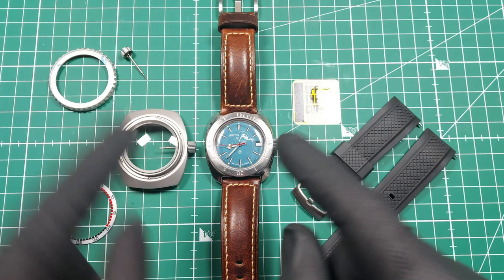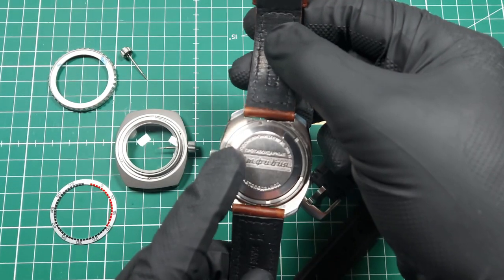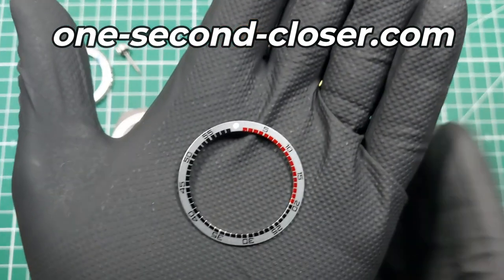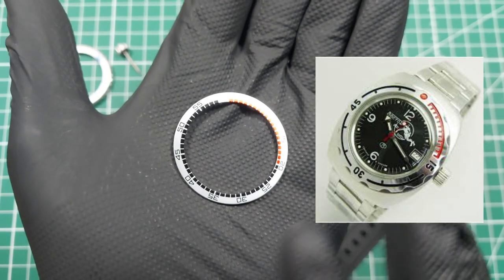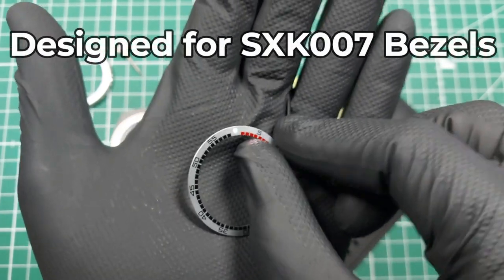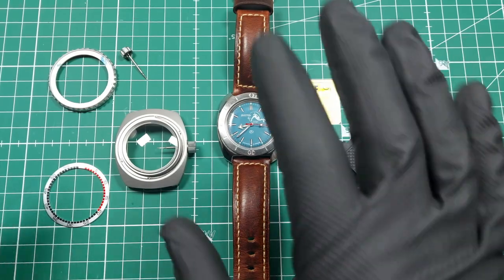The other thing that's brushed is the case back, which is the other part of the original watch you'll keep — the case back and the gasket in there. I bought this bezel insert from One Second Closer. The reason I chose it is it keeps the essence of Vostok with the black and the red, being a bit retro in its design, and it's a satin finish to match the satin effect of the brushed bezel.